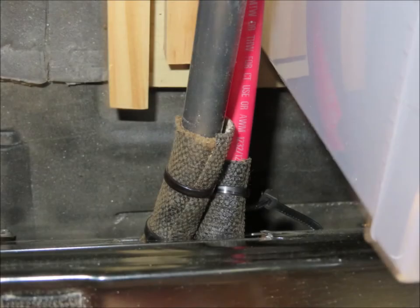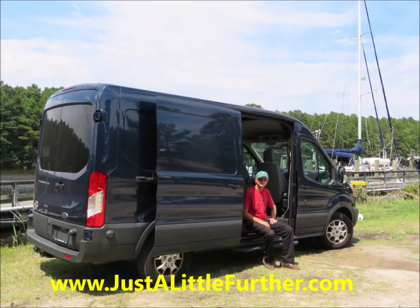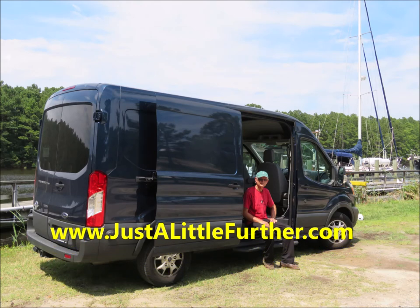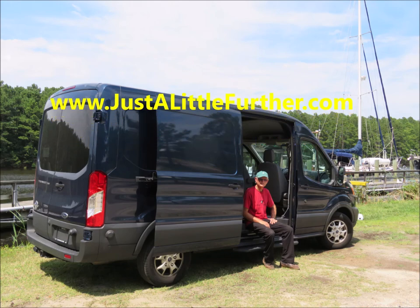Finally, to make sure I wouldn't have a problem with chafe, I installed some chafe guards on the cables where they passed through the hole in the back of the seat support. We hope you enjoyed this video. You can find more how-to and travel videos on our blog site at www.justalittlefurther.com.